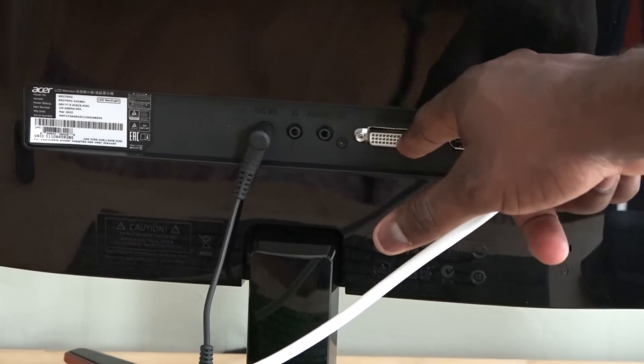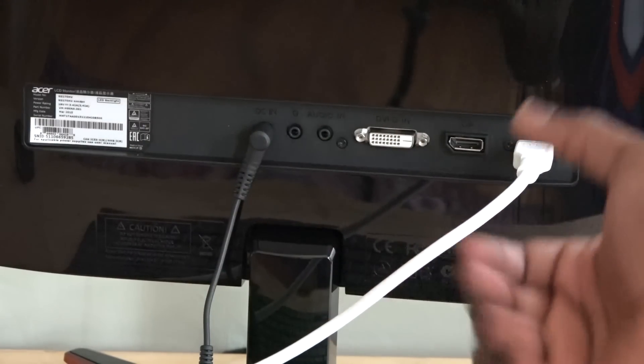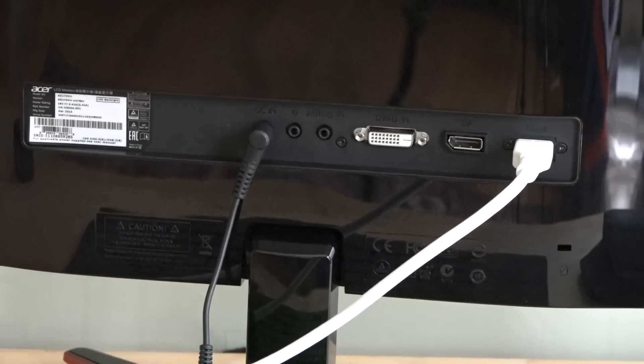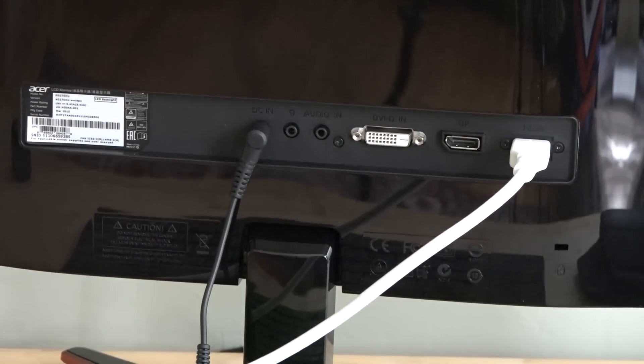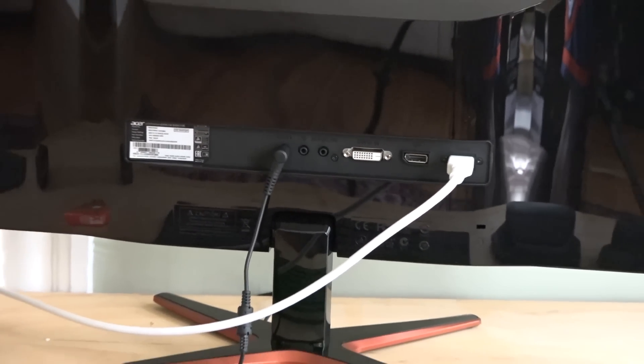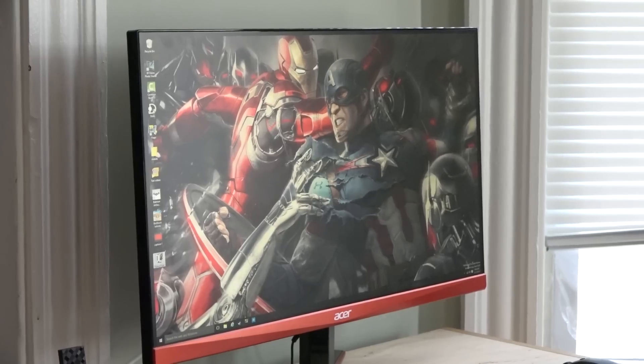Taking a closer look at the backside of the monitor, you can see you've got an HDMI port, DVI port, DisplayPort, auxiliary in, headphone jack, as well as the power adapter plugin. It's also got built-in speakers, so you can use those for your audio setup if you choose to.